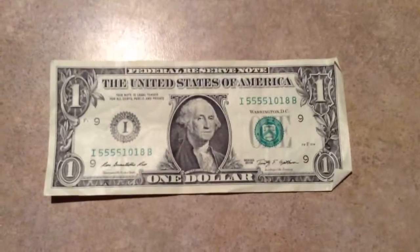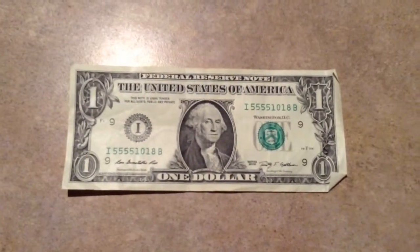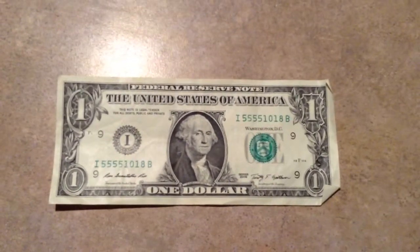No star notes again, but I will hit the bank and try again. Thanks for watching — if you like it, click like and subscribe if you want. Thanks.